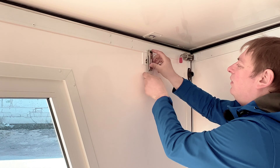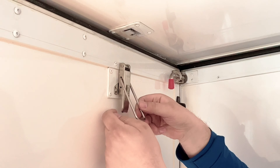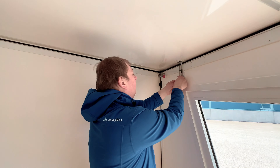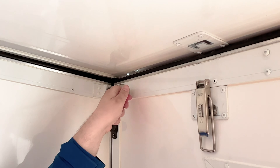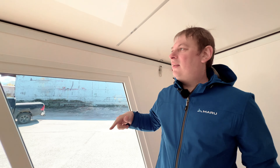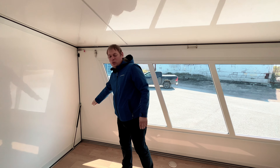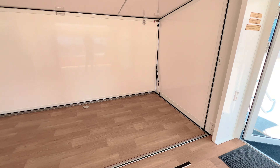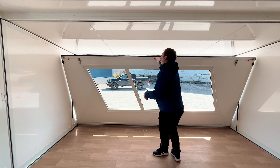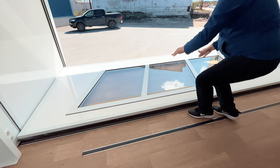Pull the latches down so they lock in position and can't fall during wall folding — this makes life easier. Now pull the walls down. The big glass wall is a little heavy because it has two gas struts, whereas the other side has only one. The gas struts support the wall when lifting but make it slightly harder to pull down. Let it carefully come down.